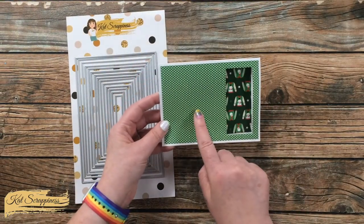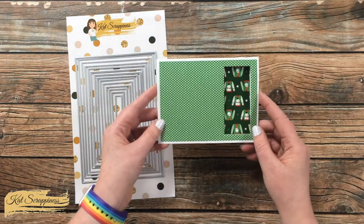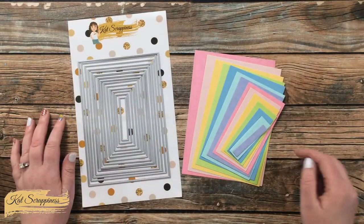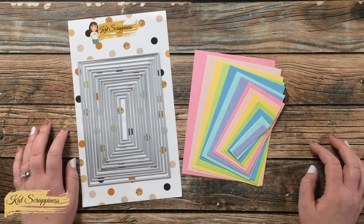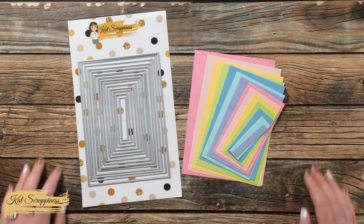This pattern paper here is from one of the new lines and it's called Ugly Sweater — I will also have it linked in the description box below. For more information and to purchase this die set, you can visit the link in the description box below. Until the next video, I hope you're all having a crafty day! Bye bye!